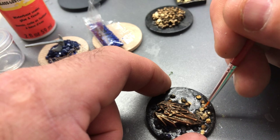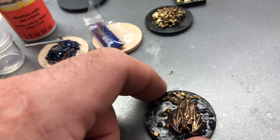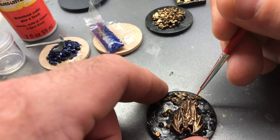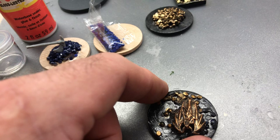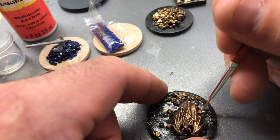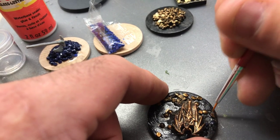It won't take very long to finish this up — there's only just a few loose gold coins on here. For fun, the one with the axe I might paint up with silver coins just for the heck of it. I don't know if that translates into a D&D game or any other game — I don't really play tabletop games.